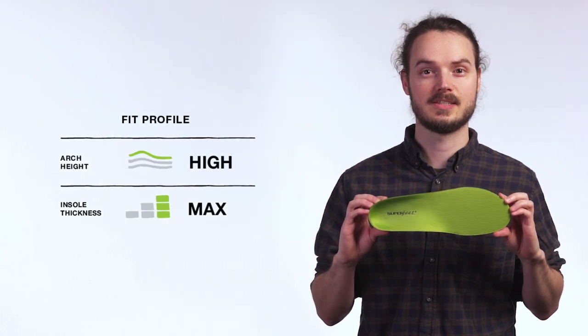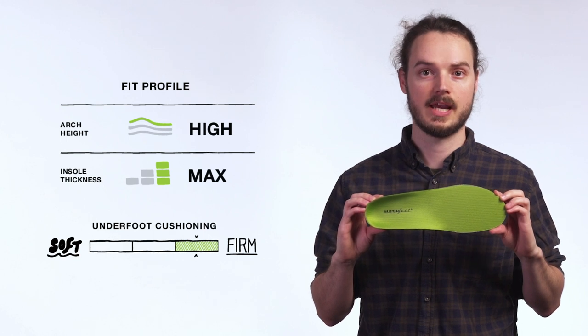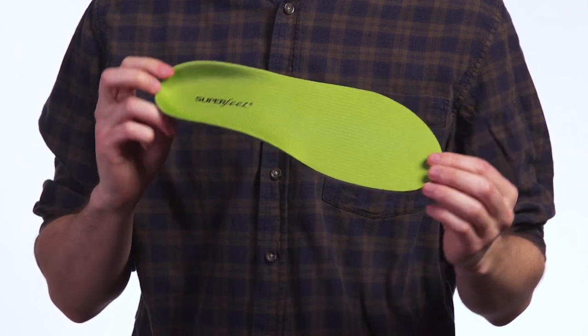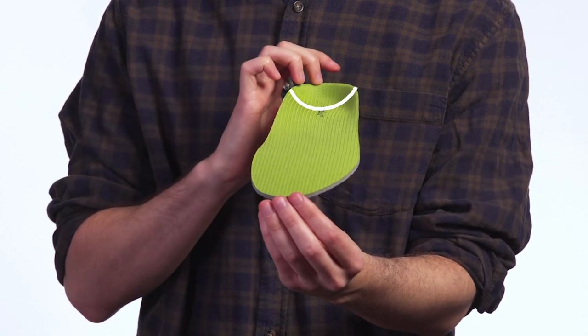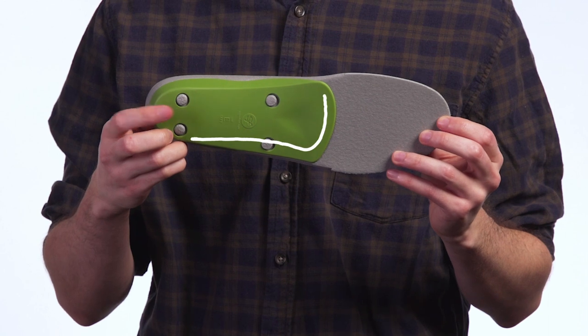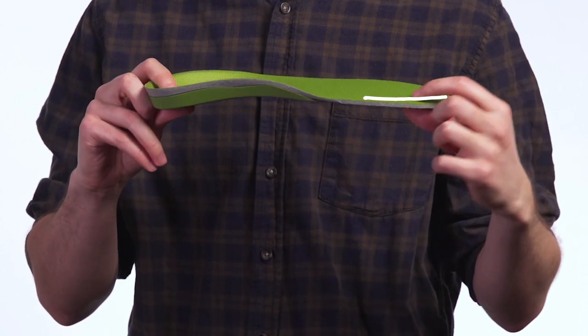Designed to replace the removable liner in roomy footwear, these premium insoles offer professional-grade orthotic support. A moisture-wick top cover helps reduce odors, while the sculpted heel maximizes natural shock absorption. The firm stabilizer cap together with a durable high-density foam provides structure and support under the foot for long-lasting comfort.